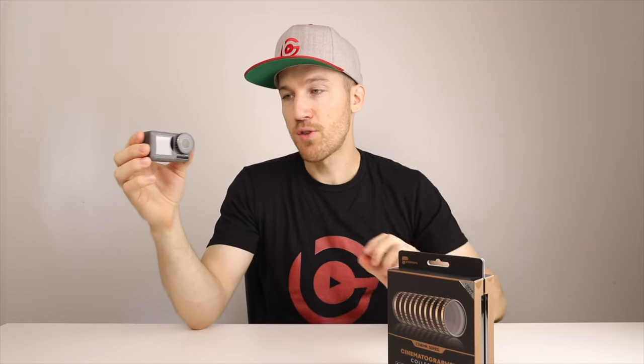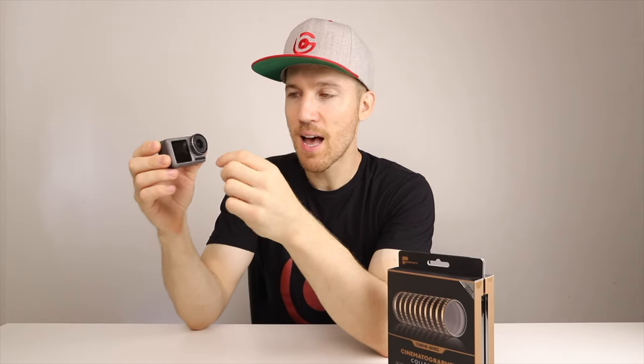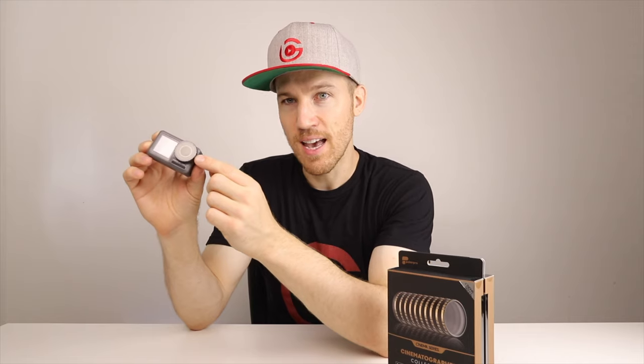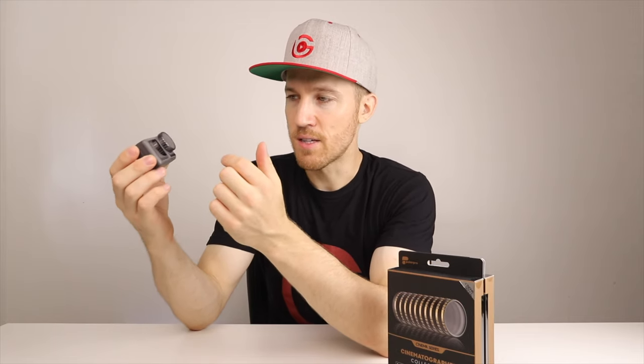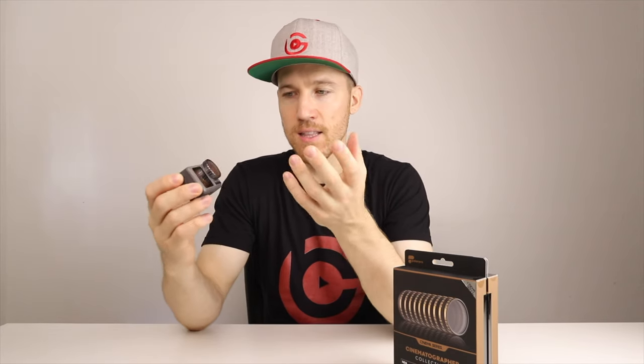When using these with the DJI Osmo Action, you're going to want to undo this. Make sure when you turn it and put it back on, it's really tight because you don't want water, dust, or anything to get in there. Make sure when you're screwing on and screwing off this lens cap and putting on these filters that it's really tight in there.